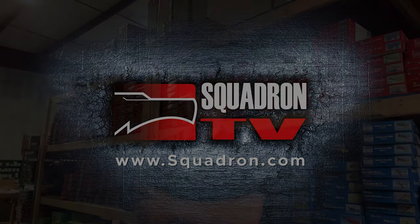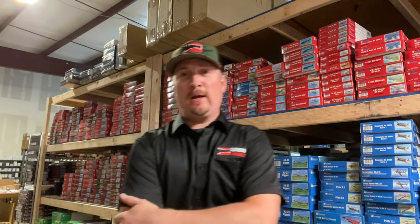Welcome to the episode of the Squadron TV. My name is Brandon Lowe and I'm your host of Squadron TV. Today we have the first episode of a new series of videos where our friends in the business tell their story of how they got started. Today I'd like to introduce you to my friend Lauren Perry, who's going to tell you all about Gold Medal Models.